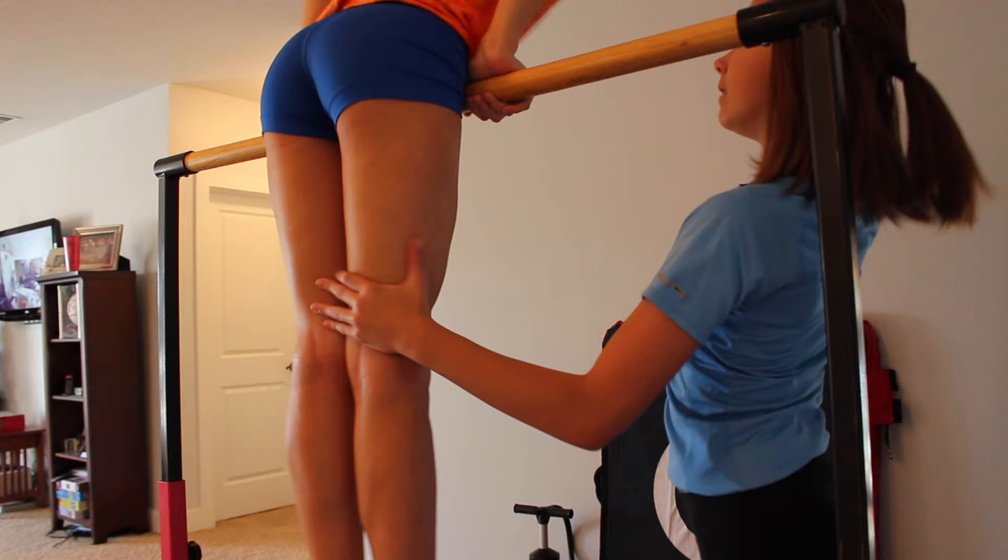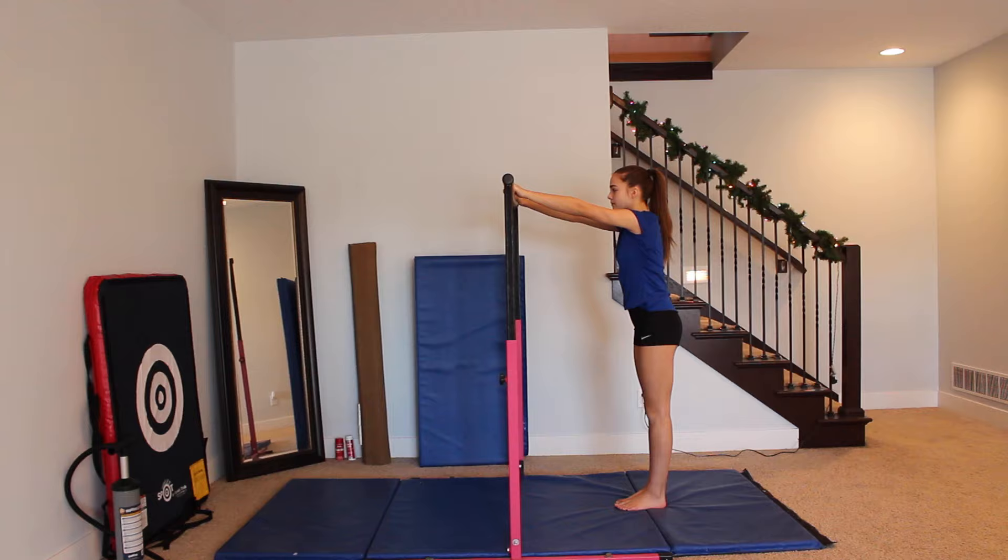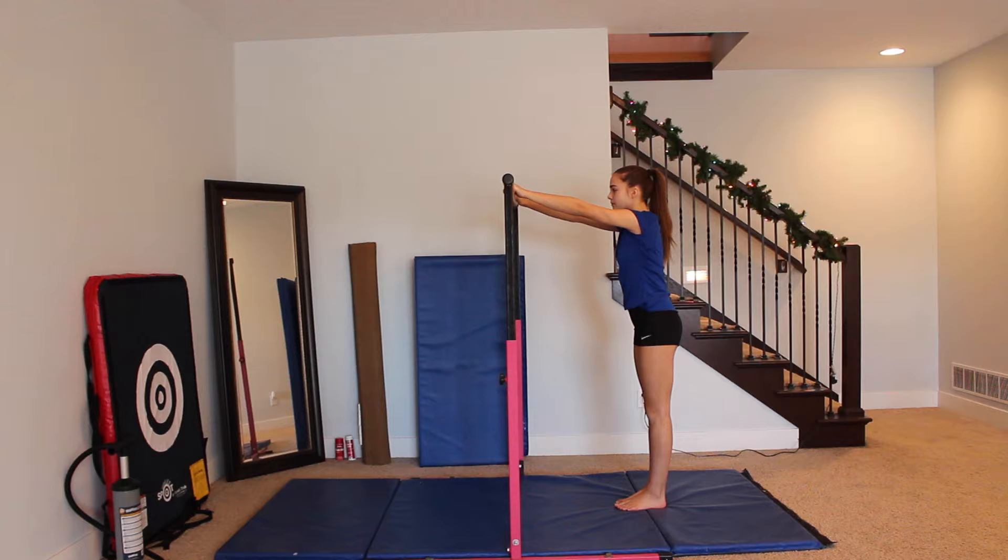And of course, it's going to be really helpful if you have someone spot you. For someone to spot you, they're going to bring your back up to the bar and then push your legs over.